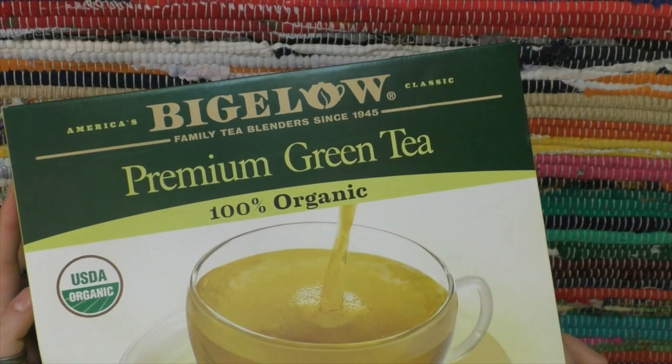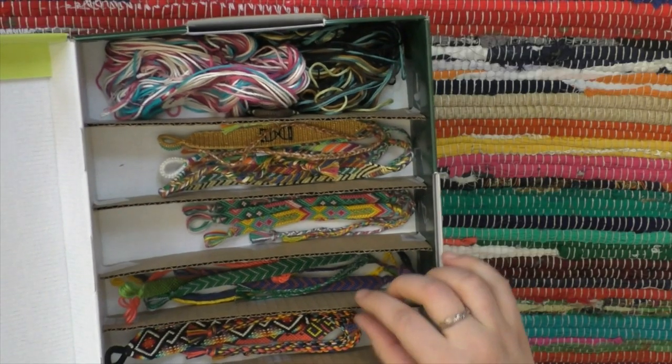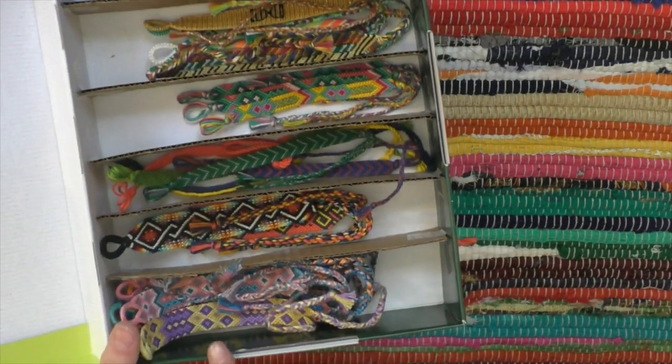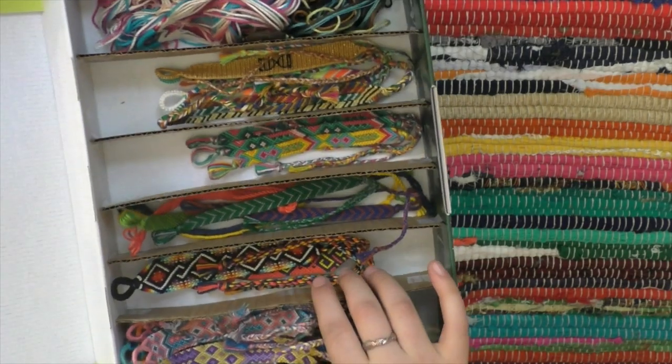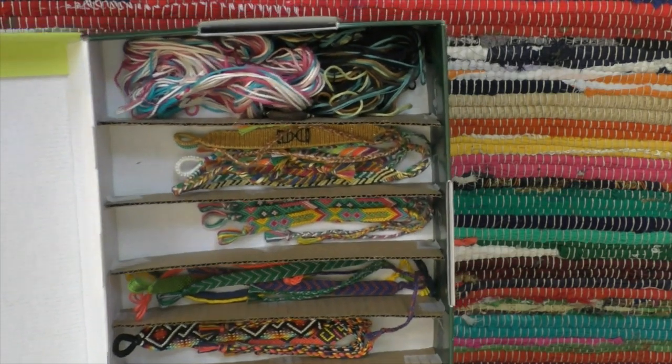I recently made an inventory from this Bigelow green tea box. What I did was I just added little cardboard dividers so I can separate the different types — here I have my double Aztecs, here I have random normal patterns, here I have Harry Potter and Monochromatic, and I'll go through all of them with you.